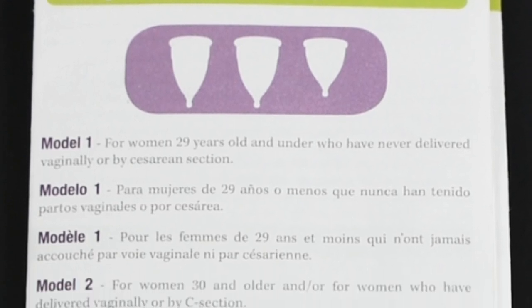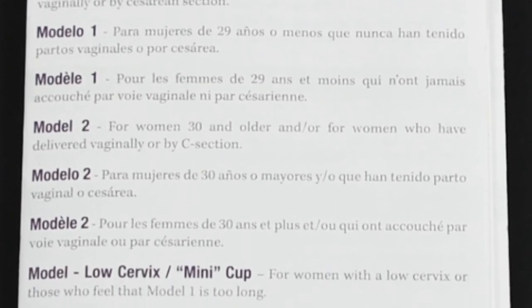Since these are V-shaped cups and they are on the longer side, the Model 1 and Model 2 would probably be more comfortable for someone who has a medium to high cervix. If you have a medium to low cervix, you'll probably be more comfortable with the low cervix version. I personally prefer the Model 2 because of the capacity, and I also really like the low cervix size — although my cervix fluctuates from medium to high, I find it nice and comfortable when I don't need that huge capacity, and I'm still able to reach it easily to remove it. If you are unsure of which size to get, they do have some typical guidelines you can follow.